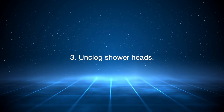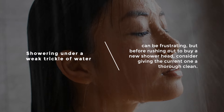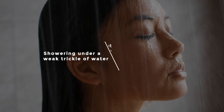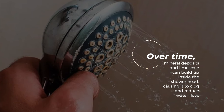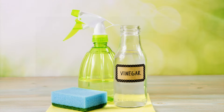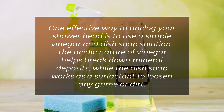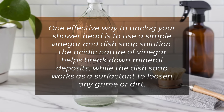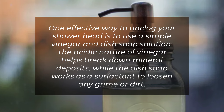3. Unclog shower heads. Showering under a weak trickle of water can be frustrating, but before rushing out to buy a new shower head, consider giving the current one a thorough clean. Over time, mineral deposits and limescale can build up inside the shower head, causing it to clog and reduce water flow. One effective way to unclog your shower head is to use a simple vinegar and dish soap solution. The acidic nature of vinegar helps break down mineral deposits, while the dish soap works as a surfactant to loosen any grime or dirt.